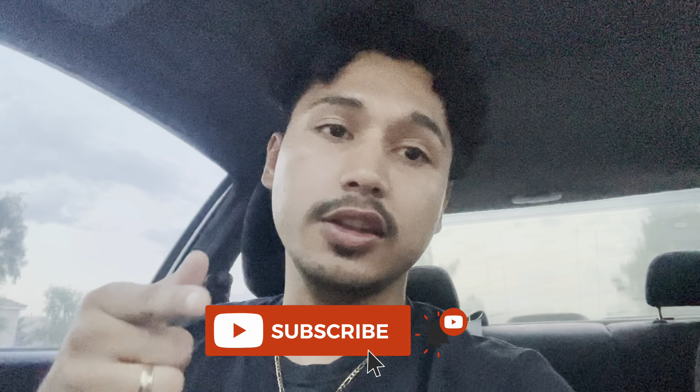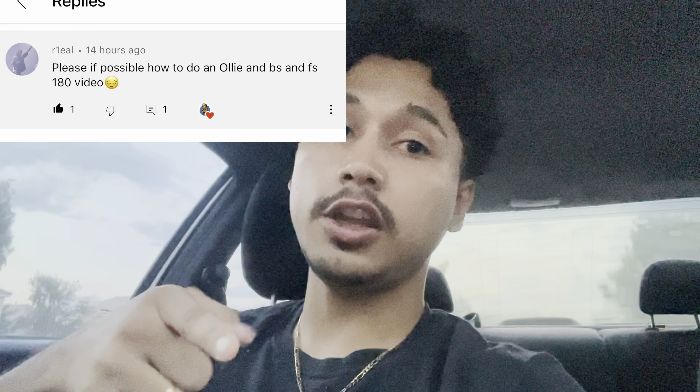What's up guys, we're back with another video — five in the morning again. I'm gonna be showing you guys how to ollie today, the real one. Thank you for the request, I got you. We're gonna learn how to ollie today.